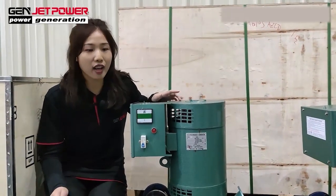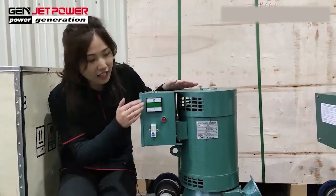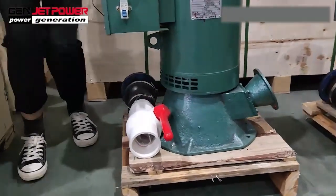Hello, this is Melissa from JetPower. Today, let me introduce you to our high zero generator set. This one is a high zero generator, and some clients also call it the water generator.